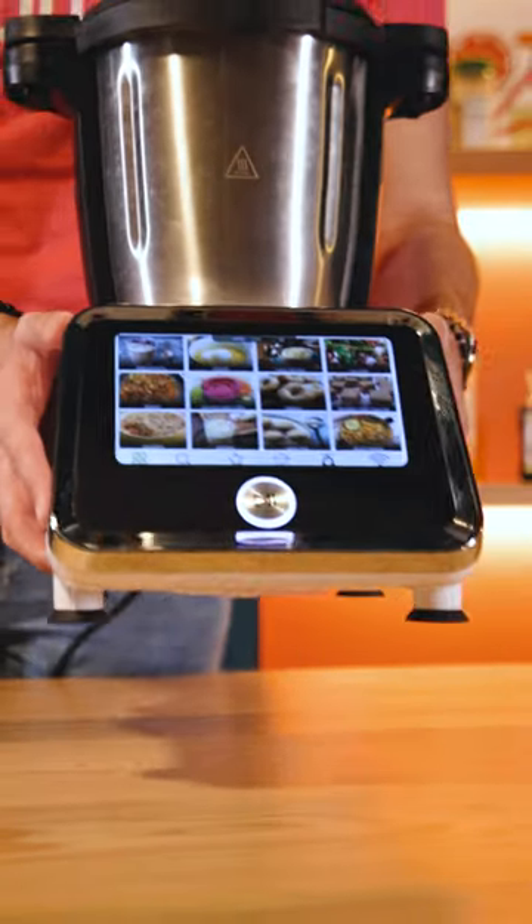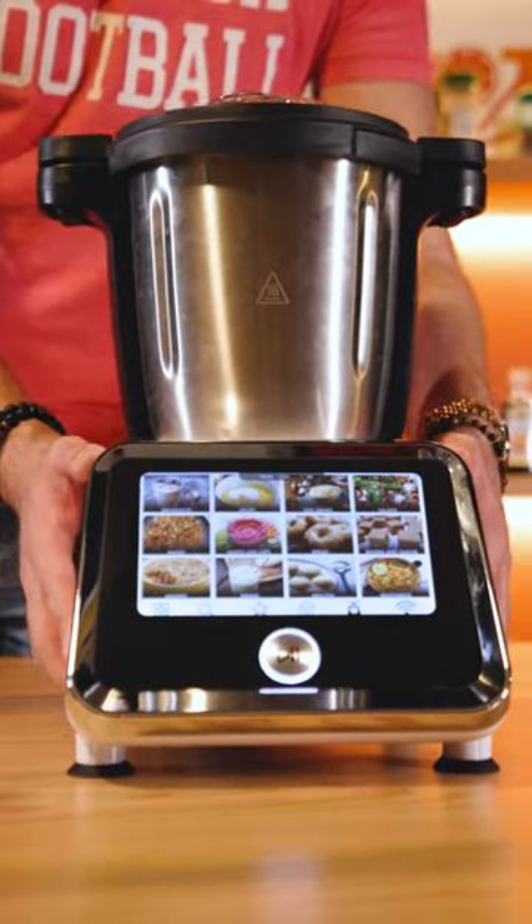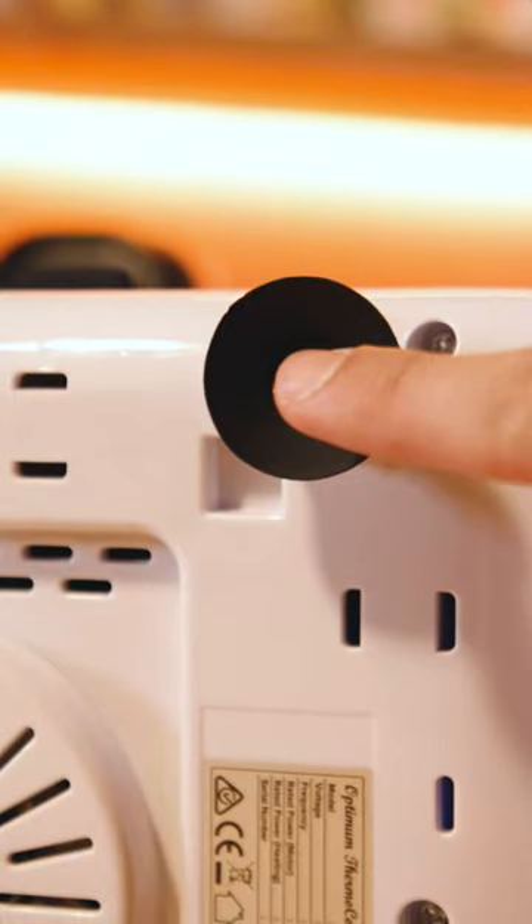Hello guys, Ryan from Fruity. One of the Thermocook's features are the built-in scales, which are used as normal scales but a lot quicker. They measure in 5 gram increments and are located in your Thermocook's feet on the bottom of your machine.